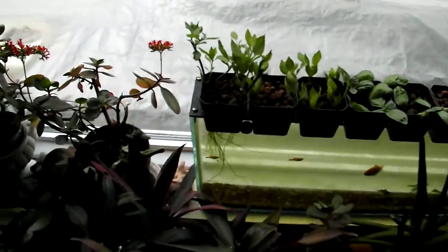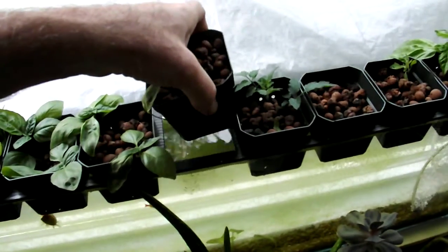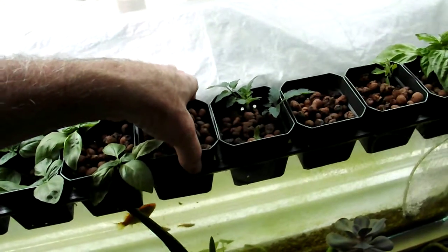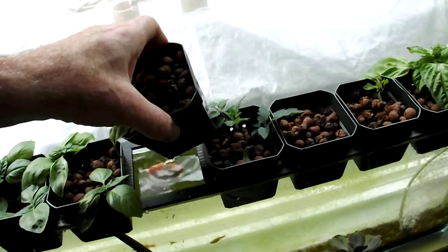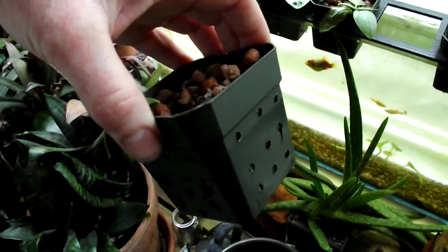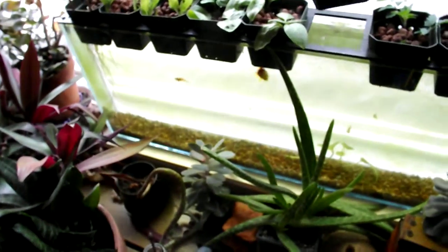All I did was take a piece of coroplast and cut it to make little squares that I can insert these little plastic pots into. The pots I just drilled so they have plenty of water flow through that expanded clay medium.